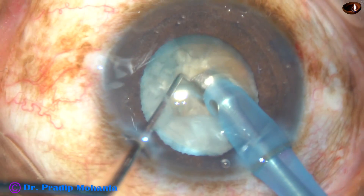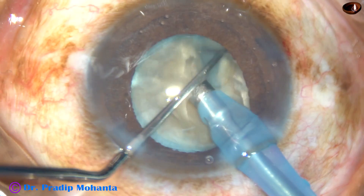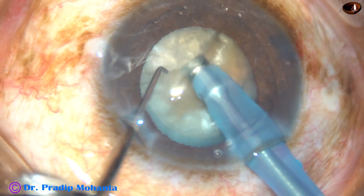As it goes, it cracks the nucleus, and it is very easy to divide the nucleus into two halves using any chopper. The chopper I used is just a modified Sinski hook — it is called the Mohanta chopper, made by Plast Surgical and Joja Surgical.